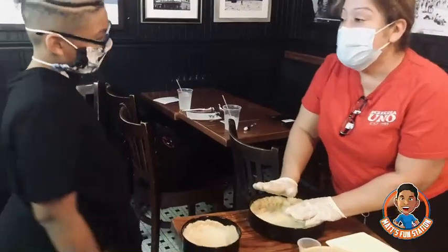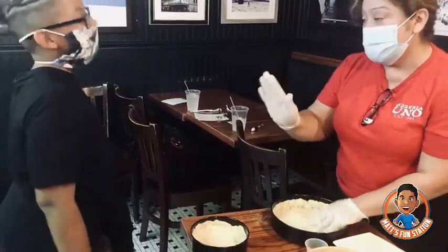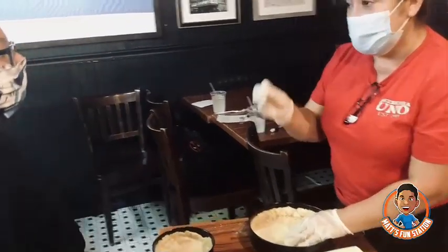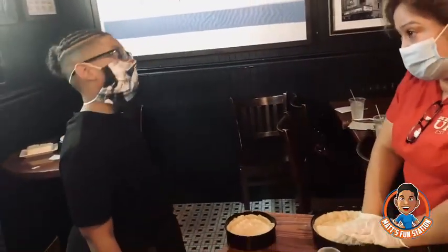We use loafed cheese because it seals the bottom of your pizza. When you make your pizza at home, try to use loafed cheese. If you use 100% cheese, it's gonna start bubbling and it's not gonna seal the bottom of your pizza.